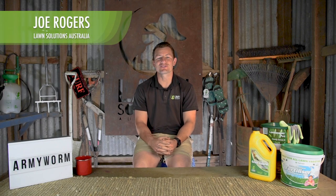Hi guys, Joe here from Lawn Solutions Australia. Armyworm have assembled and are on the march. Armyworm can scalp an entire lawn in just a few days, so make sure you take action urgently if you see these pests marching their way across your lawn. If you're keen to see fresh new lawn care videos, please hit the subscribe button. Here's what you need to know about armyworm.